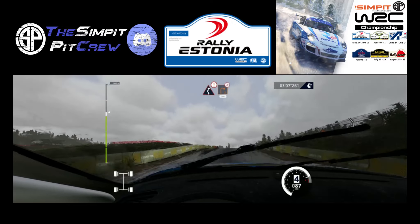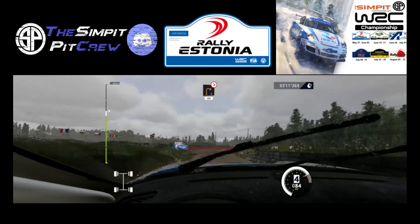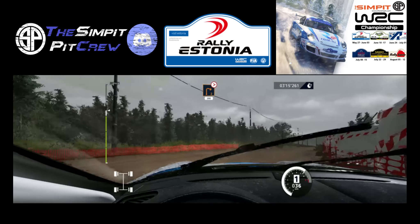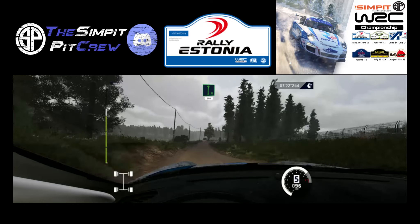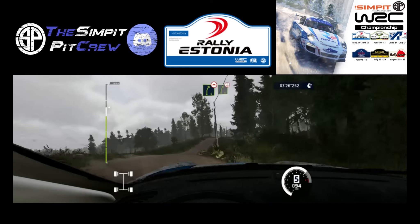Caution, left right 2, over gravel, and right 2, tightens, Berlin, 200. Flat right, 100. Right 5, bumpy, into over crest, right 5 medium, keep in.